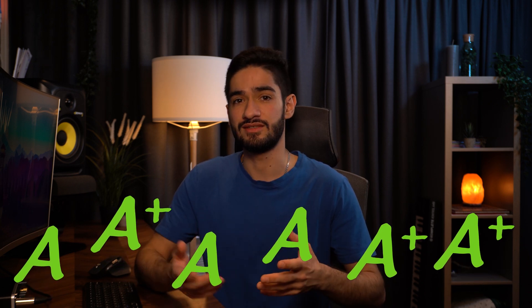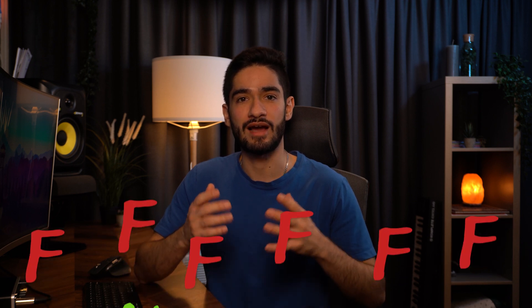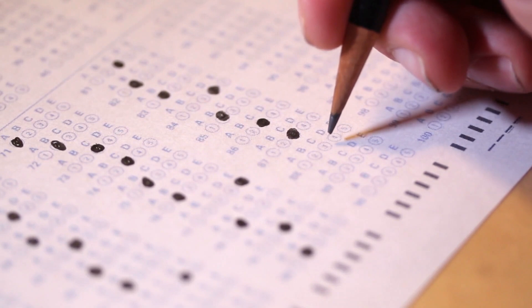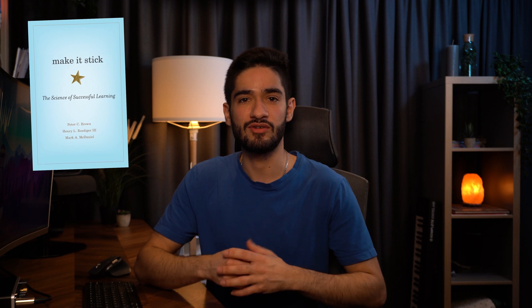During my A levels in high school, I always performed really well in exams. Then I went to university to study dentistry and it all went downhill. I went from getting over 90% in all my exams to just scraping a 50% pass. It was only around fourth year when I read this book that I realised what the problem was. Stick around to find out.